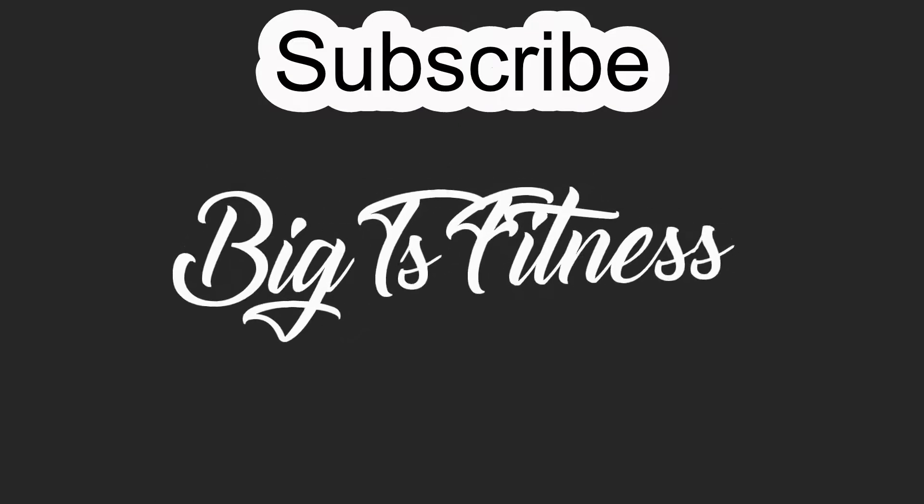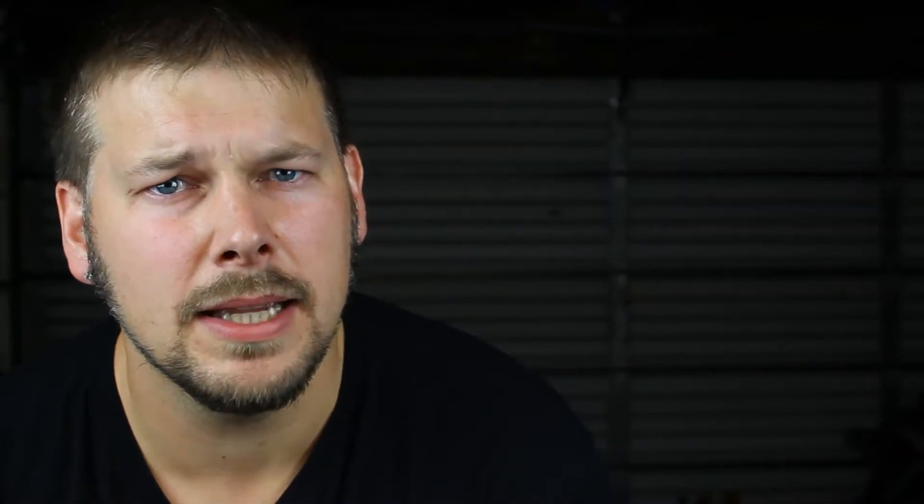Good morning, I'm Andrew Bullock from Big T's Fitness. I want to thank you for stopping by and checking out my channel where we focus on weight loss, fitness, and an overall better lifestyle. Don't forget to subscribe and hit that like button and turn on notifications so you can stay up to date on all our videos.